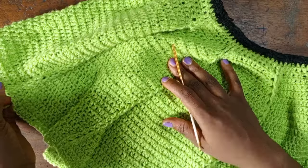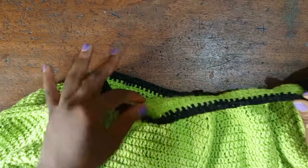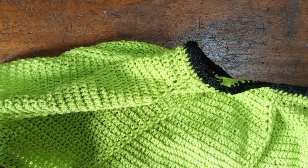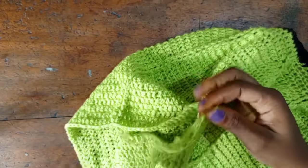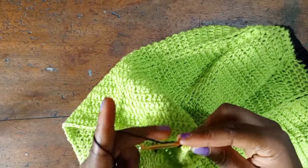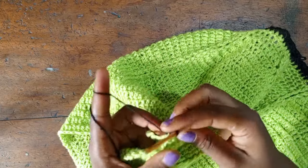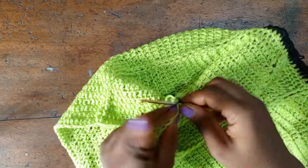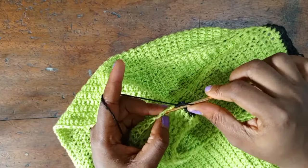I've gotten the length I wanted for my skirt — I did a total of 40 rows, alternating between the double crochet stitch and the post stitch. I already went around my waist using black yarn with a single crochet just to clean up the waist part of the skirt. For the lower part, since I have my black yarn on the waistband, I'm going to go around the lower part of the skirt with black yarn as well, putting one single crochet in each stitch until I get to the end of the row.